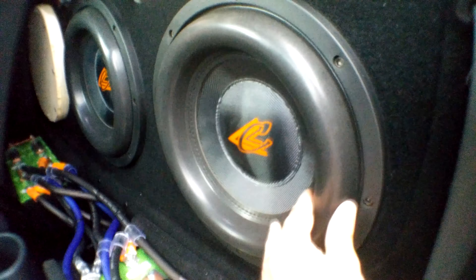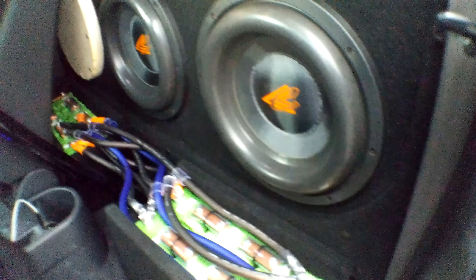Alright guys, so as you can see, they are just taking so much power. The surrounds are starting to ripple and they are just maxing out. So we're going to play something a little bit lower.